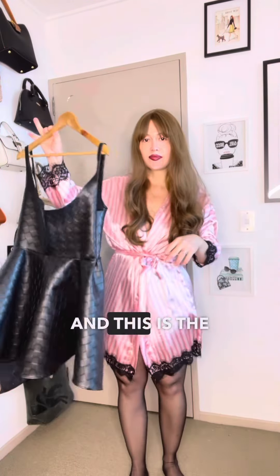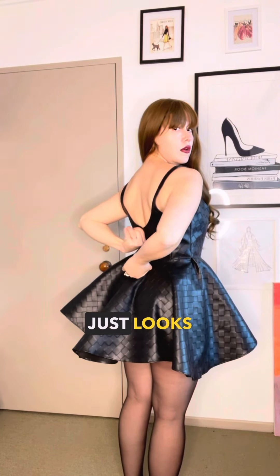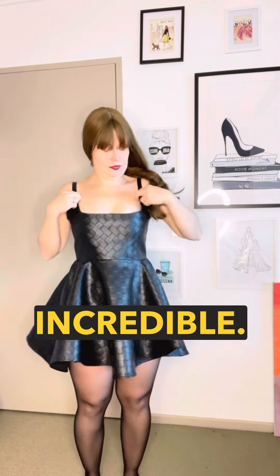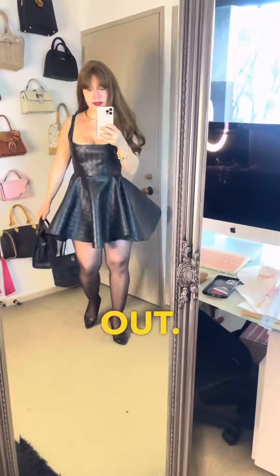And this is the dress — let's try it on! This dress just looks incredible. I was so, so happy with the results and I just cannot wait to wear it out.